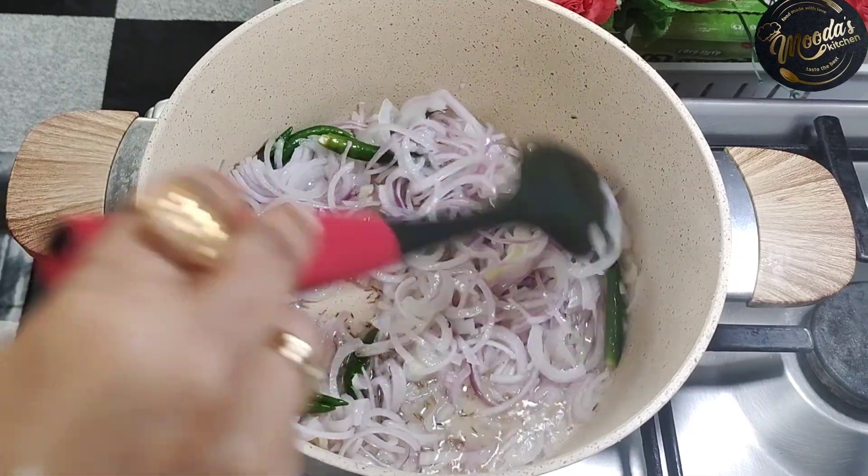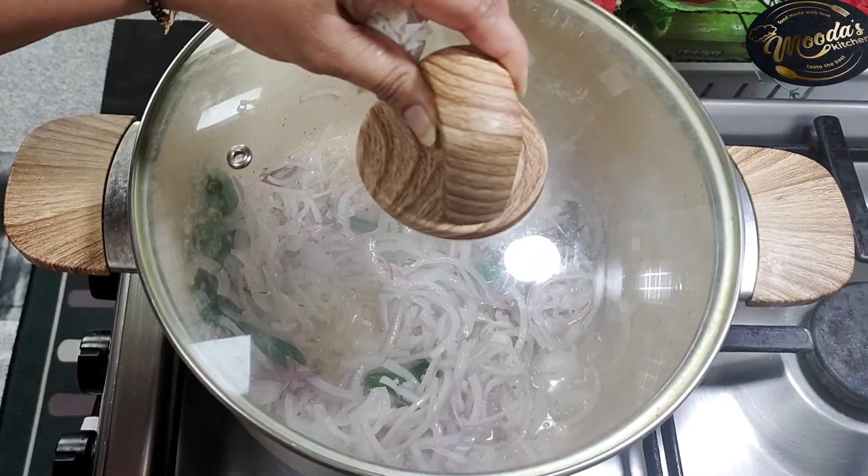Cover the onion and cook on medium flame.